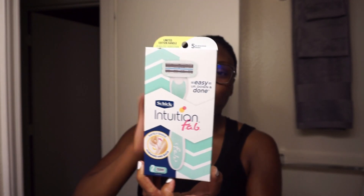Hey guys, my name is Norah and welcome back to my channel. So in today's video, I'm going to be giving you guys a first impression of the Schick Intuition Fab Razor. This razor basically lets you shave going both forward and back without having to lift your hand. This was sent to me from Influencer, and I'm just going to test it out and show you guys how it works, if I like it, and if it would work in my regular routine.